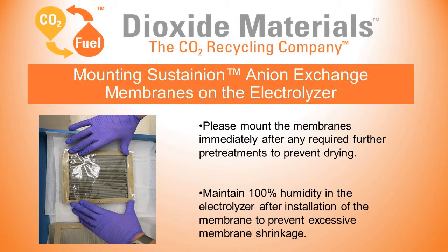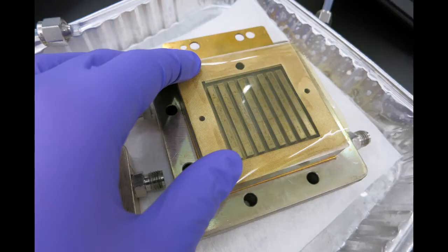Our membranes are ready. Now we're ready to mount. Please mount the membranes immediately after any required pre-treatments to prevent drying and maintain 100% humidity in the electrolyzer after installation. You want to do that to prevent excessive shrinkage.